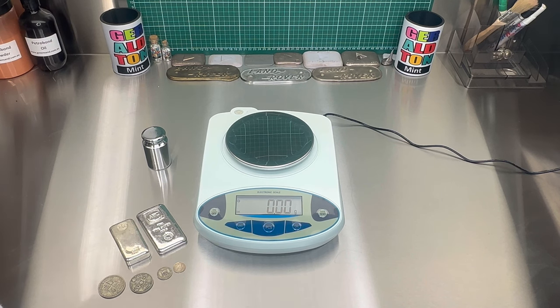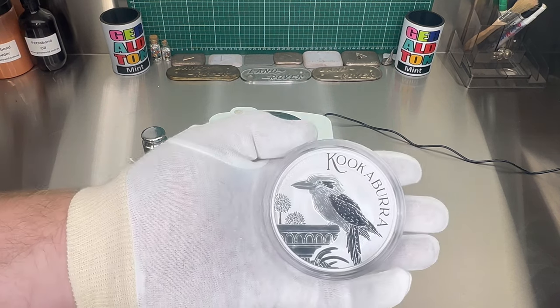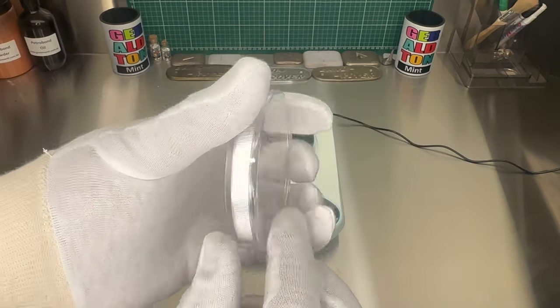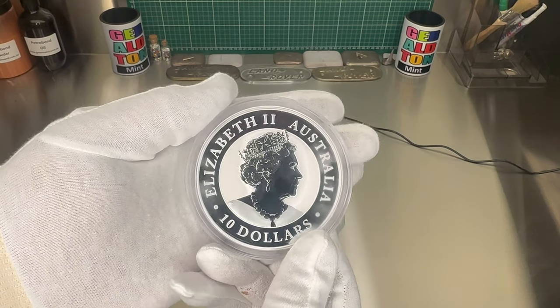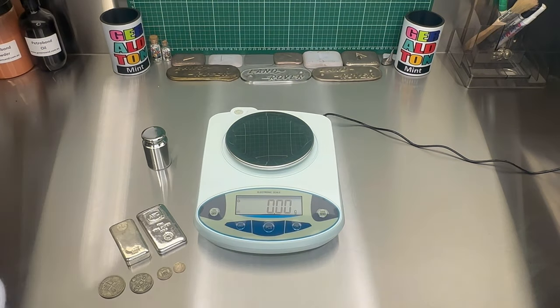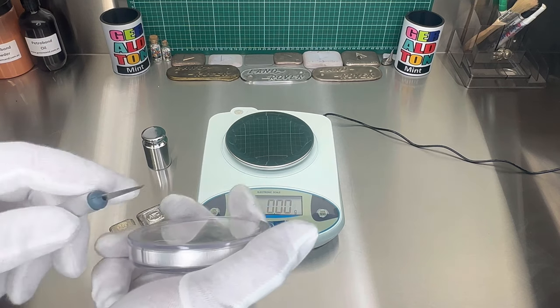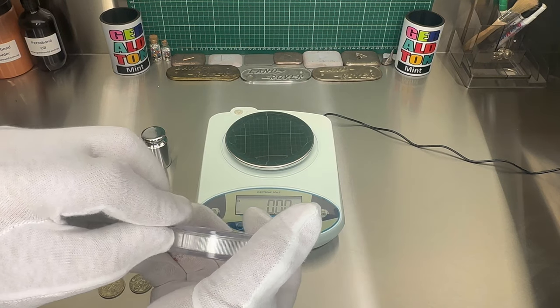Let's try out some 10 ounce coins. Here's a 2022 10 ounce Kookaburra from the Perth Mint — it'll be one of the last ones with the Queen on it. We'll just open her up and weigh it without the case, because obviously the capsule's going to weigh a little bit.